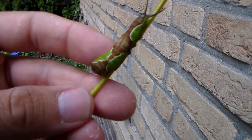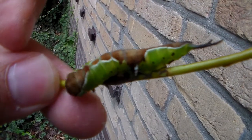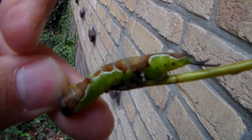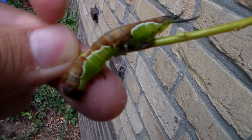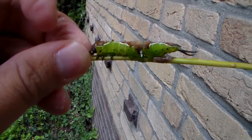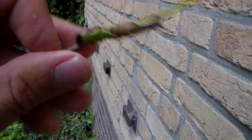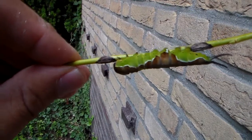Very easy to rear on willow and they like even humid conditions, which should be logical because willow trees like to be in humid places as well. So the cocoons will overwinter until next year, which is a shame, but it will give me a break from breeding so many species.